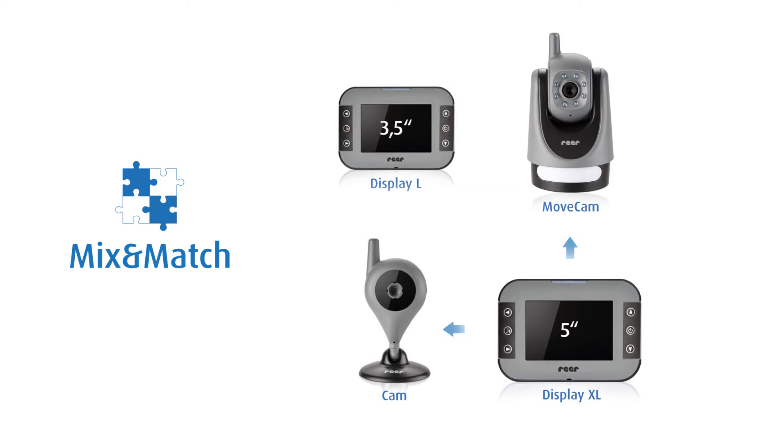The large Display XL can be connected to one or several movecams or cams. The same applies for the Display L. This way you can configure your personal Video Baby Monitor.